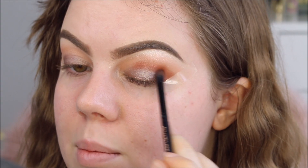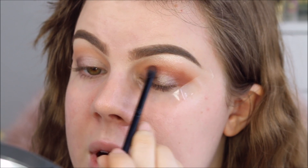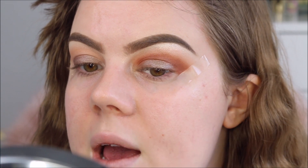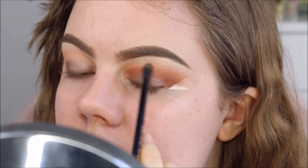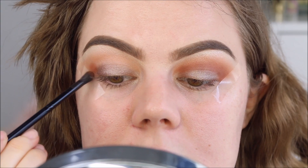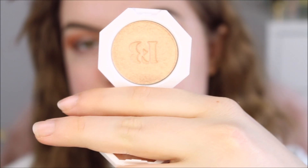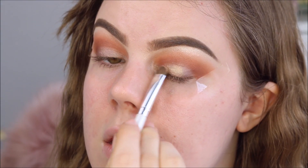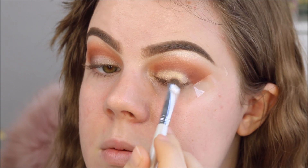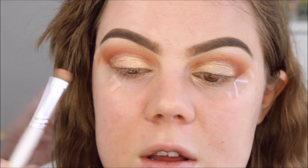Oh, it's so goddamn pigmented! I'm going to try and blend this into the crease, but since there's so much pigment it's literally going everywhere. I don't want to bring it up too high because I still want this transitioning color to be present. This is such a good palette — I'm shook. So I'm going to take Fenty Beauty's Hustler Baby and pat it on the lid. That is a gorgeous color.